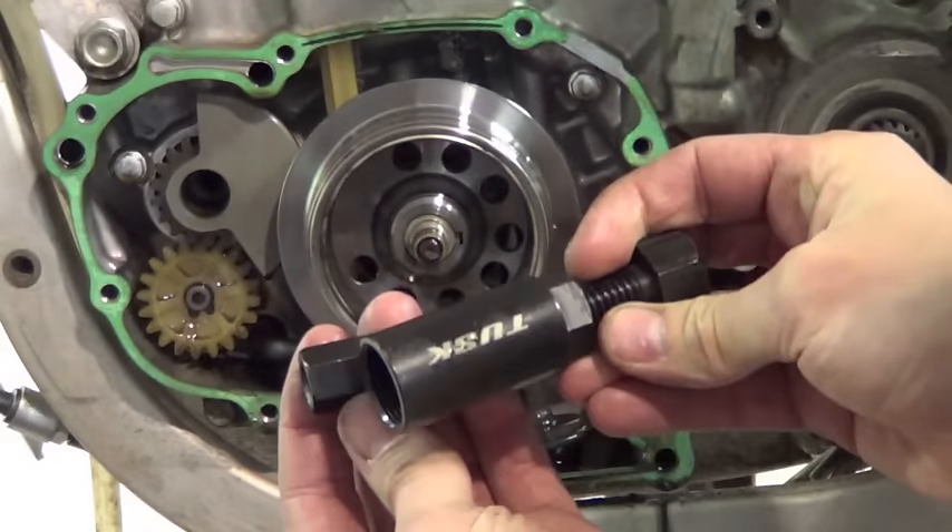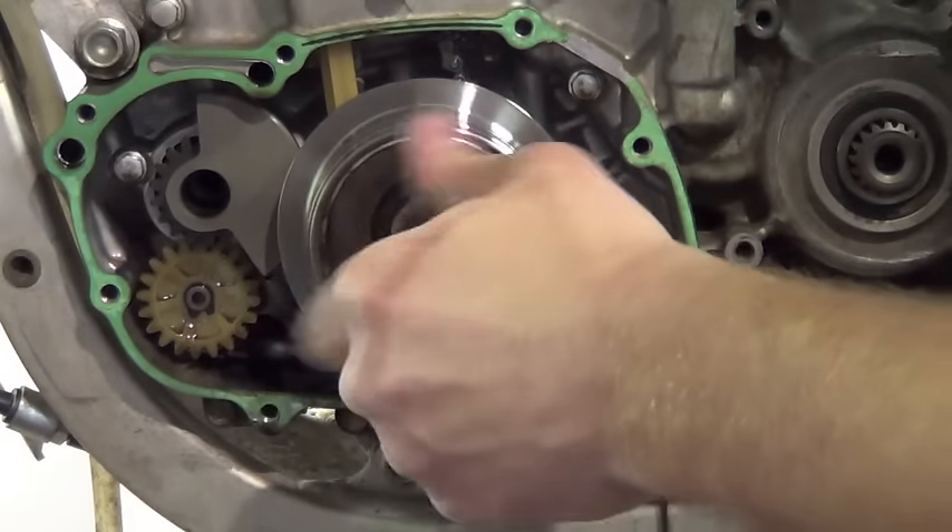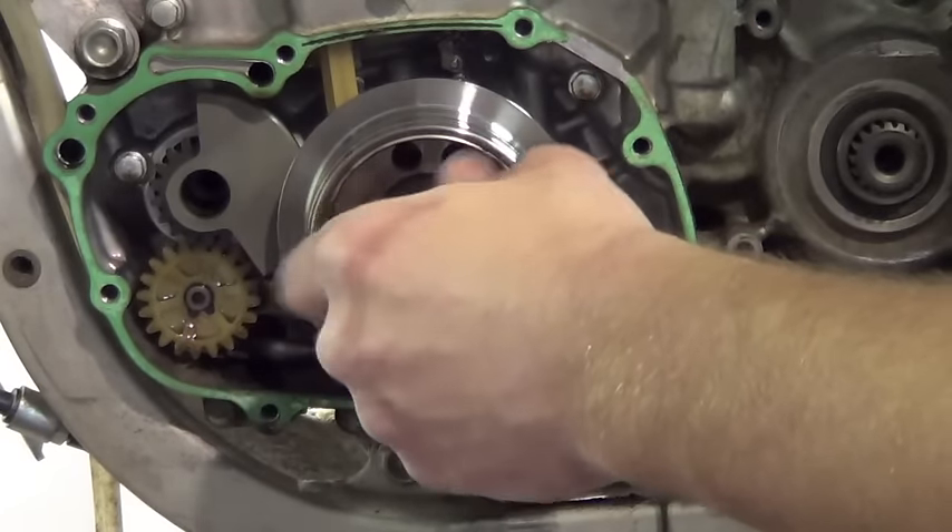Using a flywheel puller with adapter, remove the flywheel. Not using an adapter will damage your crankshaft.